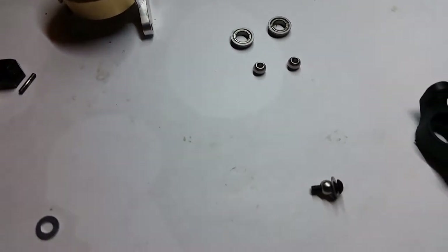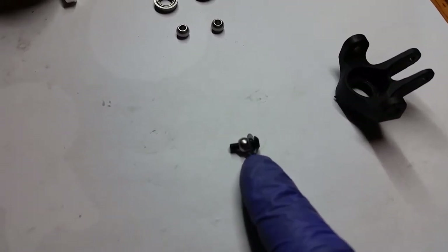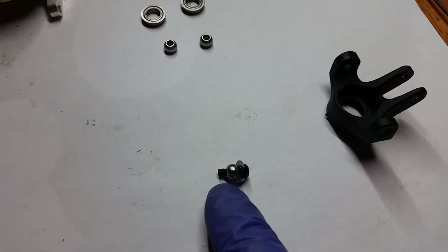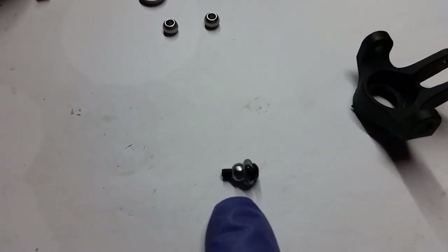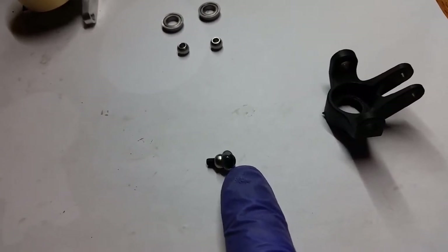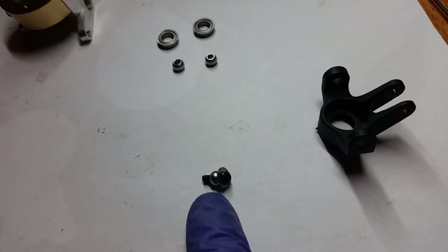Now that that's done, you want to take your old knuckle screws and use a washer that you bought and one of the pivot balls and set it up like that. There's the head of the screw, the washer, and then the pivot ball.